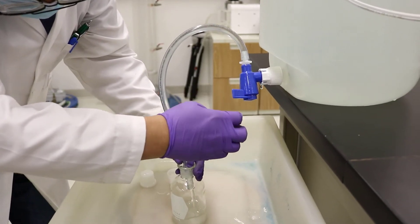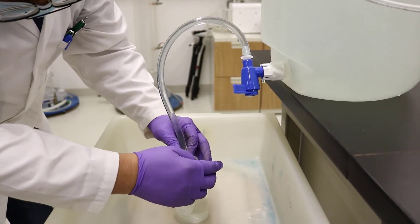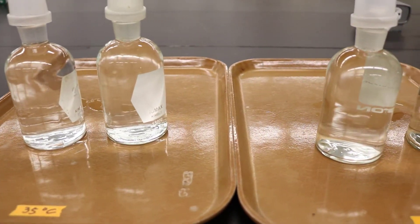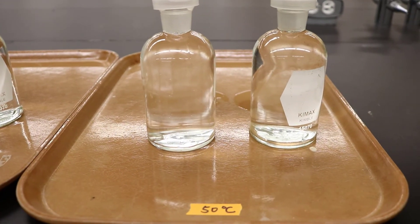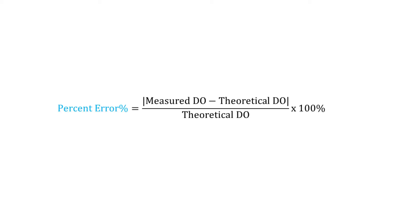In today's lab, you will prepare two room temperature samples. The technician has already prepared two samples at 35 degrees Celsius and 50 degrees Celsius. You need to measure all of them. Using the following equation, you can calculate the expected DO concentration for each aeration temperature and at ambient atmospheric pressure, then compare them and calculate the error.